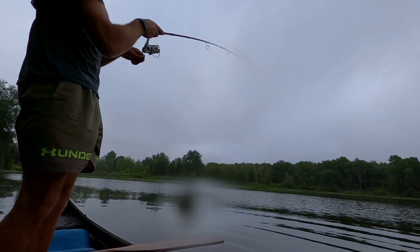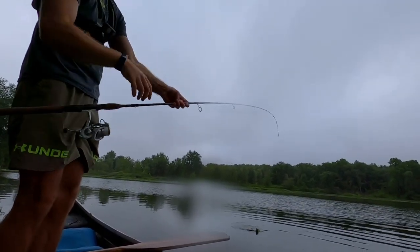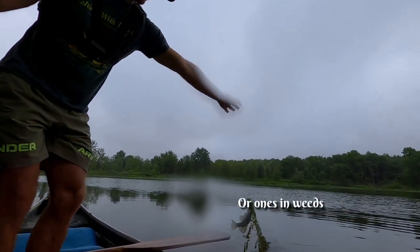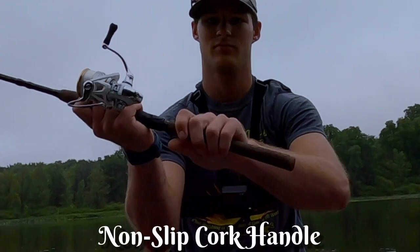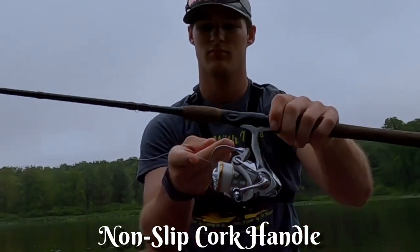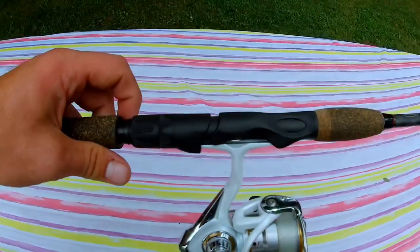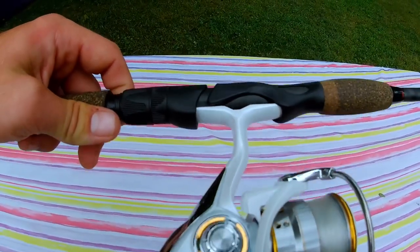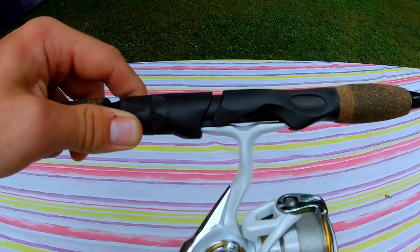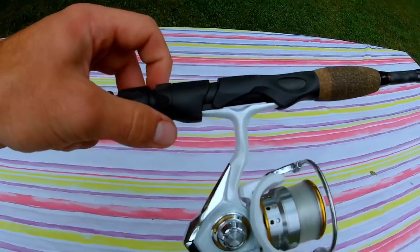Even for a medium rod, it has a great backbone because of the carbon composite design, which is very helpful when reeling in bigger fish. And finally, it has a nice cork handle that is very non-slip and comfortable to hold, even when fishing all day. The one downside is it does have a plastic reel seat. Metal would be more durable, but that's not a huge deal breaker, and it also has a double locking system, which is pretty cool.